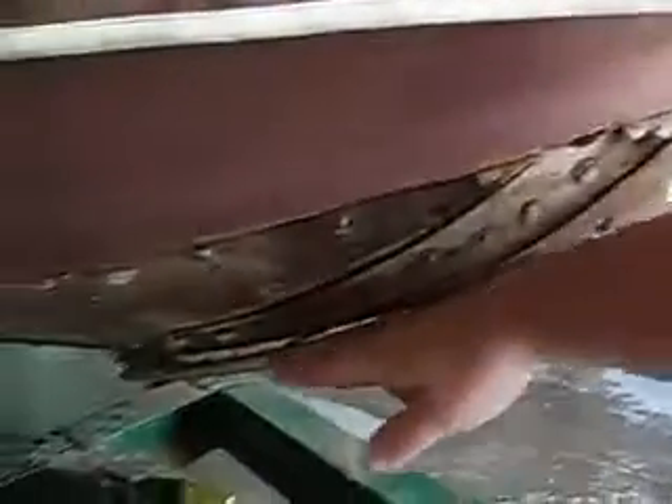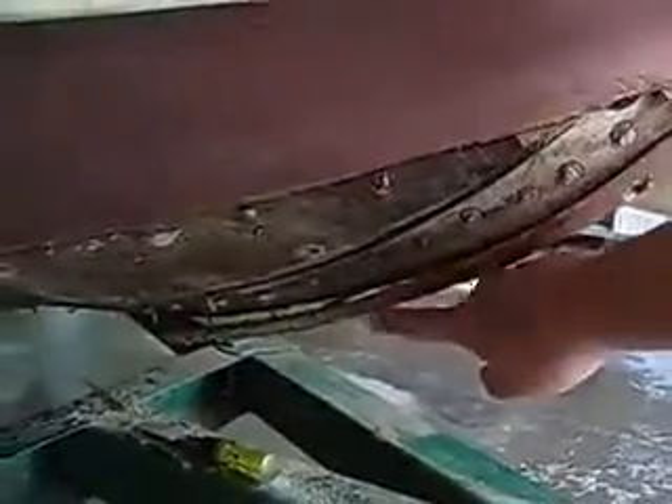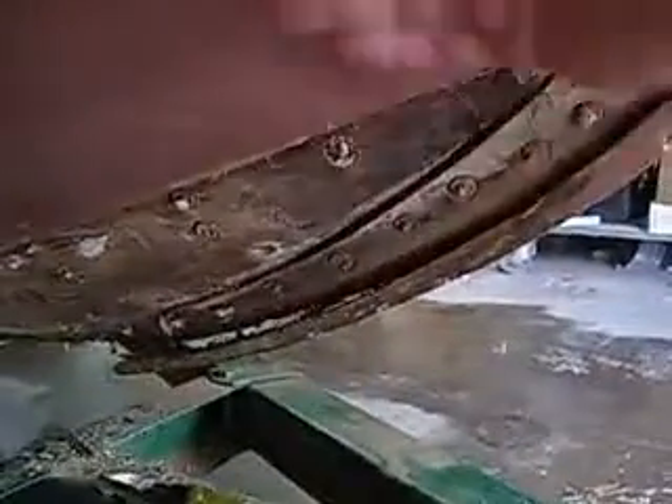They'd bend it in place — probably steamed it — and bend it in place. It was made out of white oak. And then they'd take a plane and bring it into the same bevel — you can see the bevel — same bevel as the angle of the bow, which changes from almost vertical to almost flat as you go back. So that's cool.